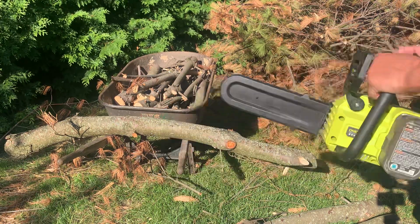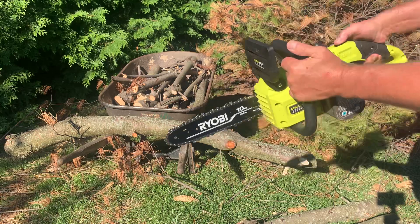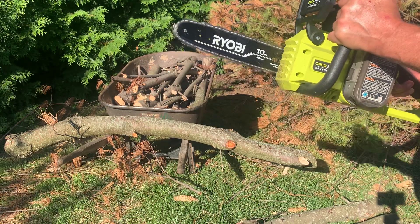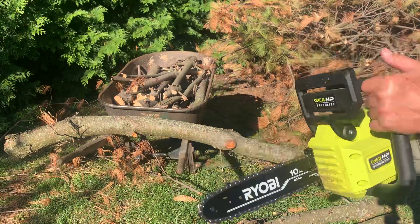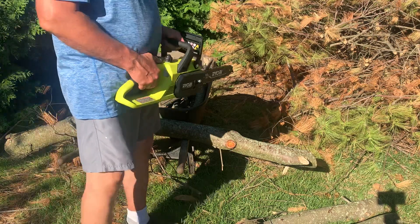You got to pull the safety cover first, pull it towards you. Get it going, and then you place it down on the log. You don't put it on the log and turn it on. Remember, this has cut a lot of wood.